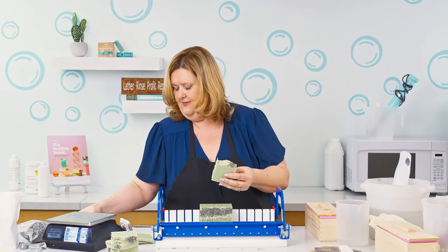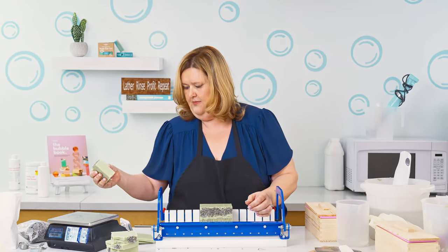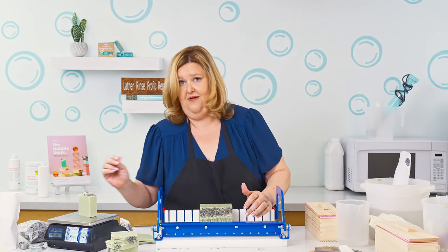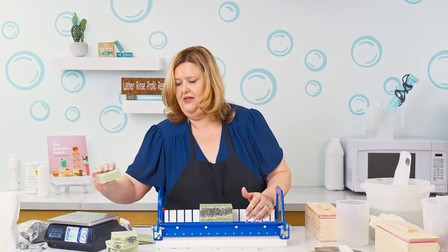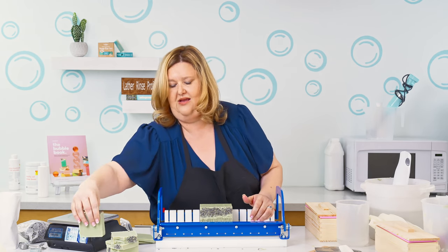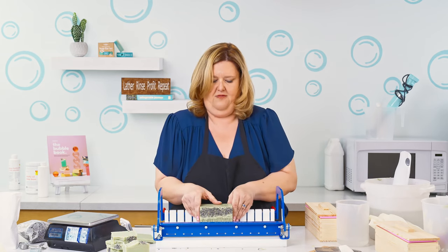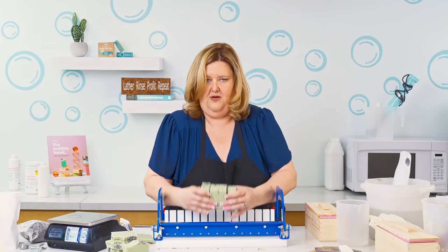Let's see how much this bar weighs — it's a five ounce bar. So once it's completely done and all the extra water's out, I would say closer to probably 4.75, four and a half. So there you go.